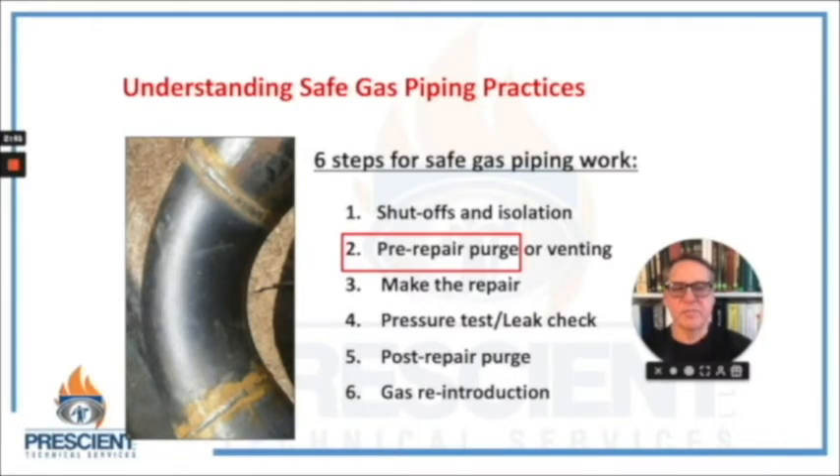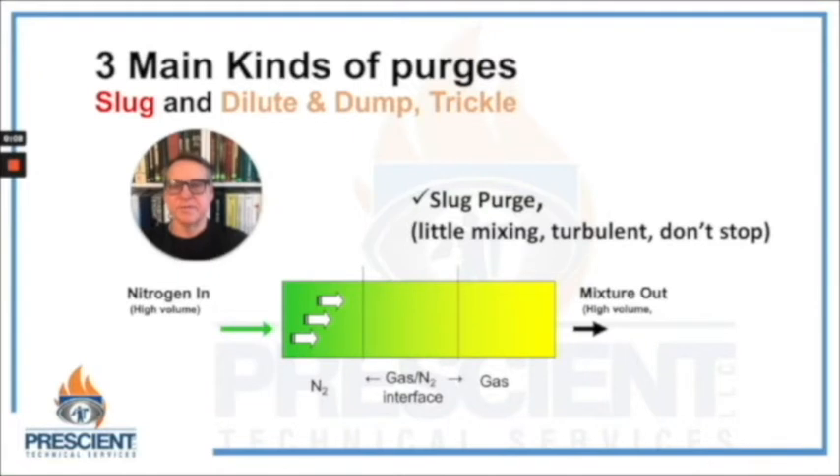Let's next talk about the purge processes. You should know that there are three distinct kinds: the slug purge, the dilute and dump purge (sometimes called a pressure purge), and the trickle purge. In the slug purge, I'm releasing a high volume of an inert substance like nitrogen with little mixing — I want it to be turbulent. I want a slug of this material to come down the pipe and push the other material out in one consistent movement, forcing it in one direction through some section of pipe.